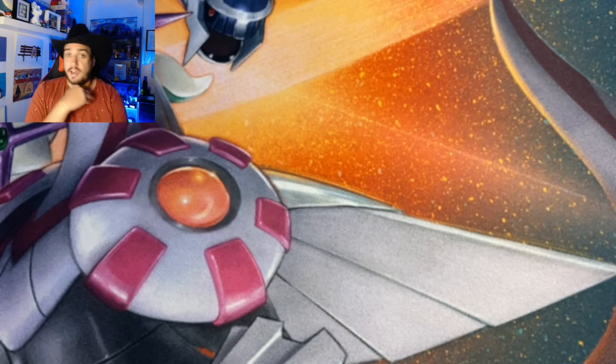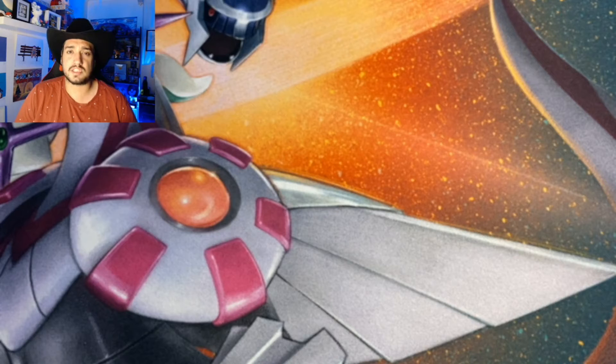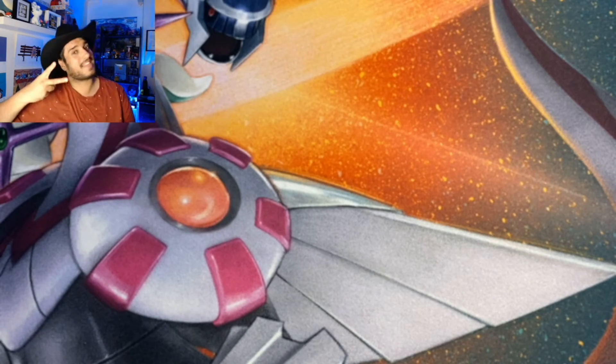We have our Nuzlocke happening and we've got Brilliant Diamond and Shining Pearl just around the corner — although by the time you see this, it's already out. But hey, that's just the way the future works. Peace out, y'all!